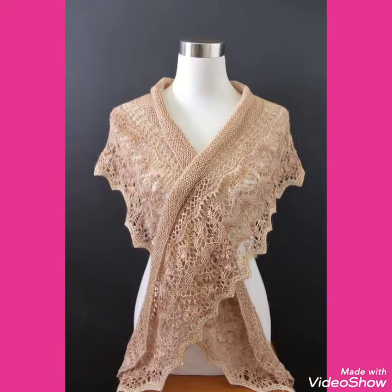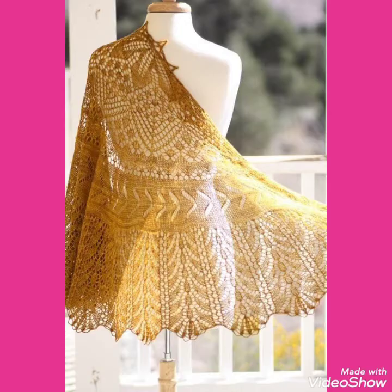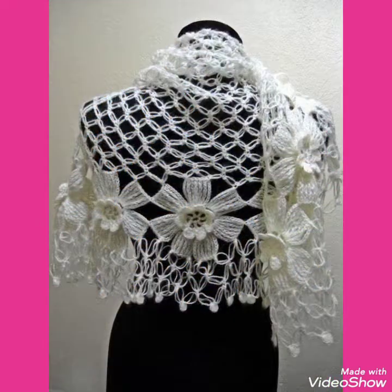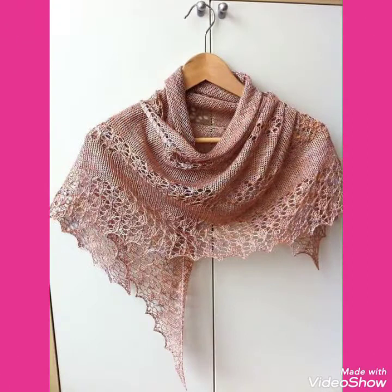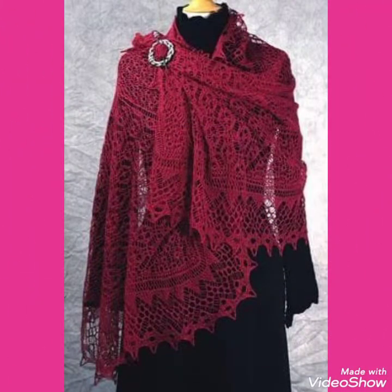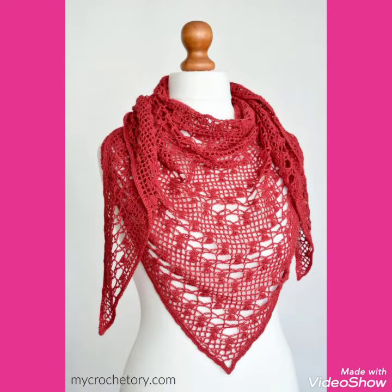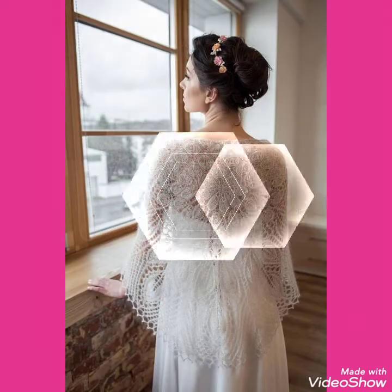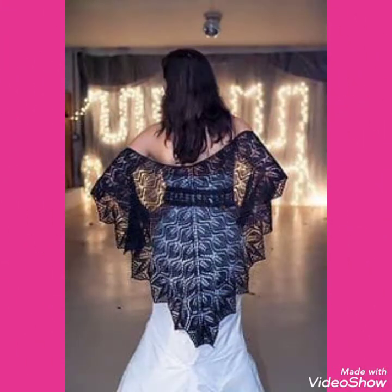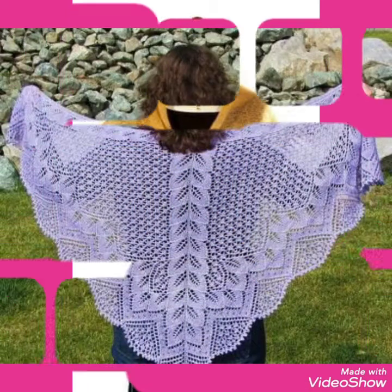Hello friends, welcome back to my channel. Today I will talk about the most stylish and extremely gorgeous collections of simple plain style triangle shawls and lace pattern triangle shawls, and also cutout lace pattern triangle shawls for ladies and girls of 2021.